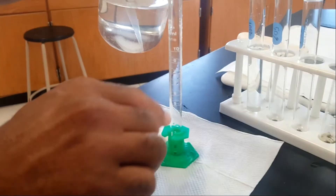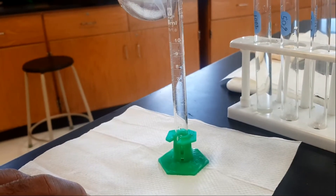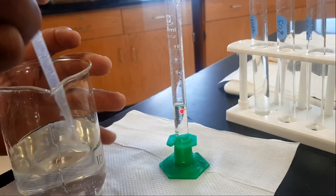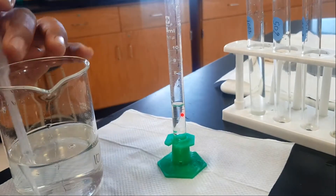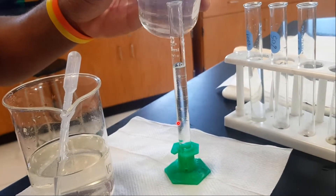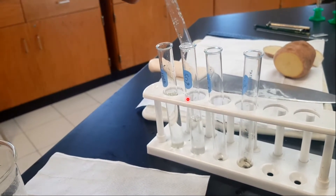Your next step is to measure out the different levels of concentration of the sugar solution. The first one I'm going to measure is a 50% concentration. I'm going to put in 5 ml first — you can use the dropper if you have excess to bring it back down. Stay at eye level to measure. Once you have the 5 ml, pour 5 more ml of distilled water to bring it up to 10 ml — that's a 50% concentrated sugar solution.